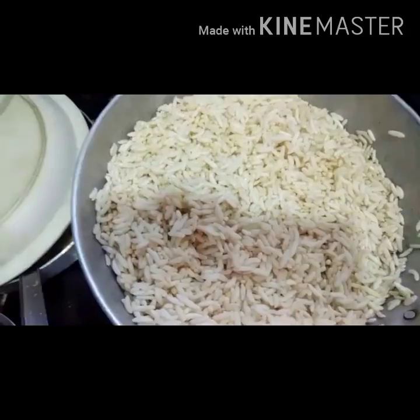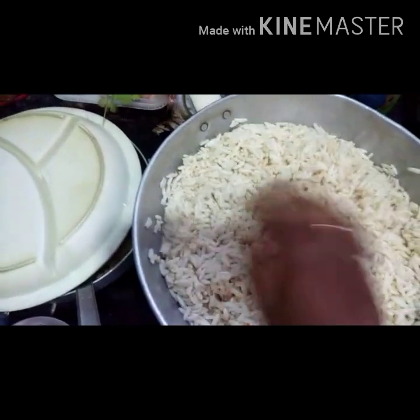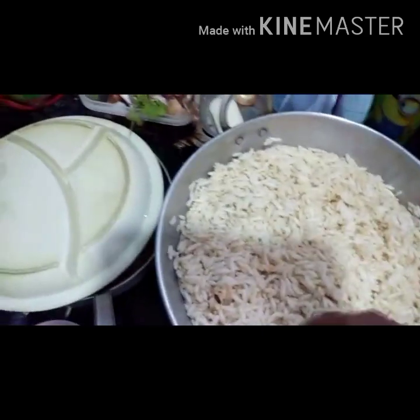Hello friends, welcome to Dashrakshit channel. In this video we are going to see a very simple recipe: Puffed Rice Upma.